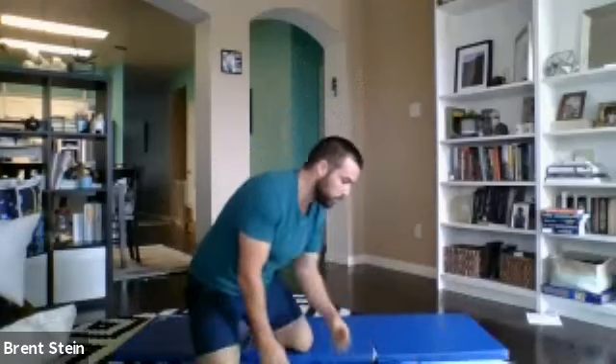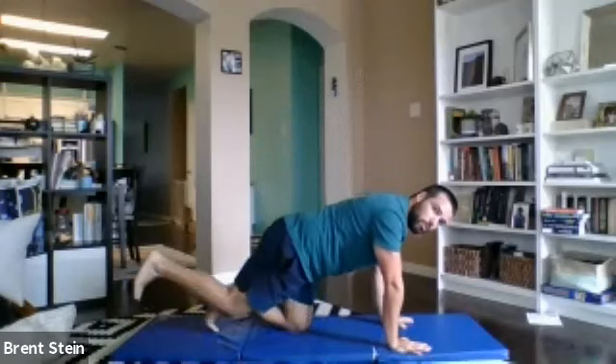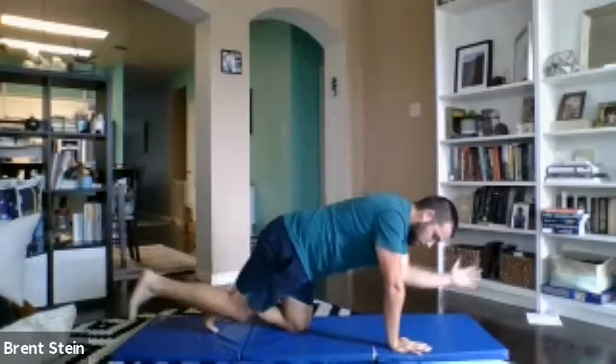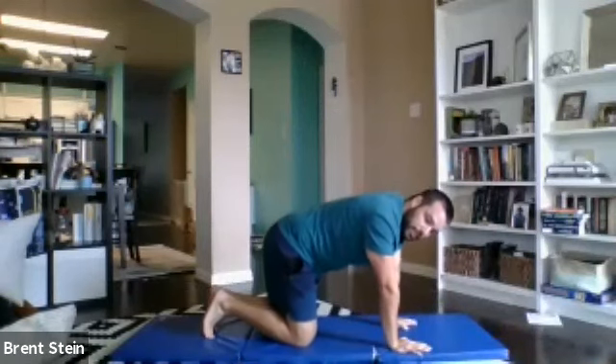We're going to start out with our bird dogs. We'll go 30 seconds total, just alternating. We've got our hands underneath the shoulders, knees under the hips. We'll reach one leg back behind, opposite leg out in front. We'll start to get a little tap right here, bring them together, then right back out, and then we'll switch. We'll go alternating there for 30 seconds.